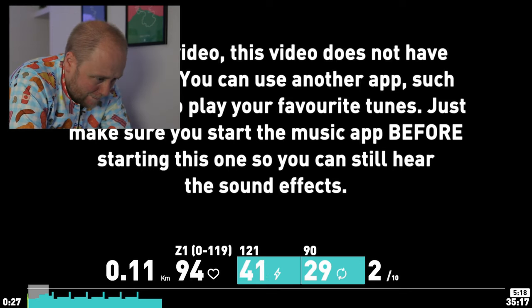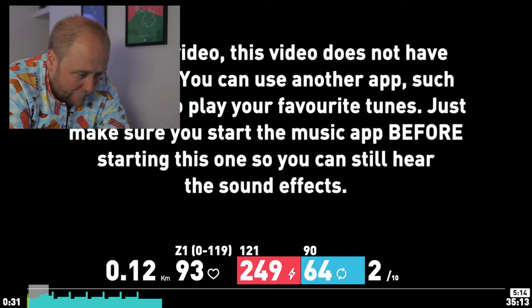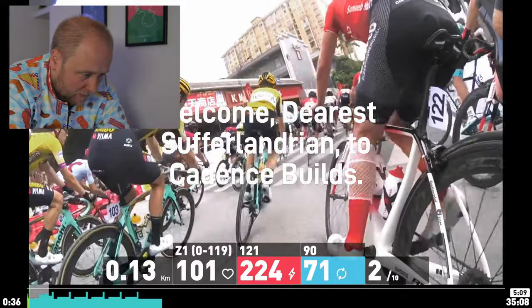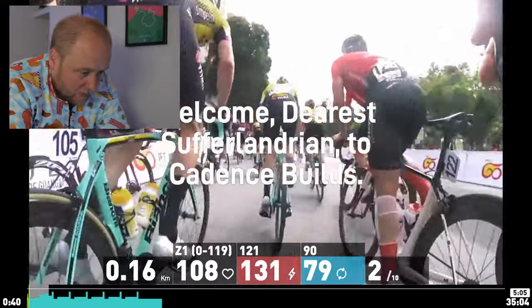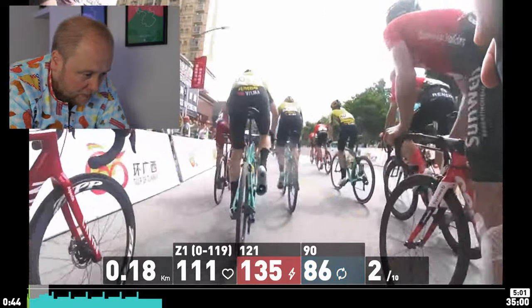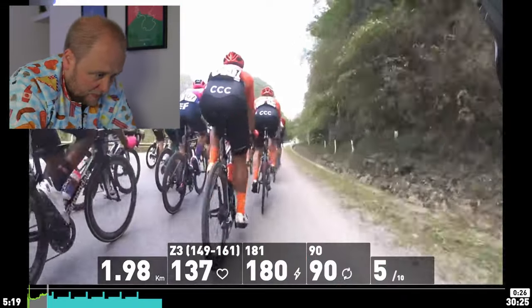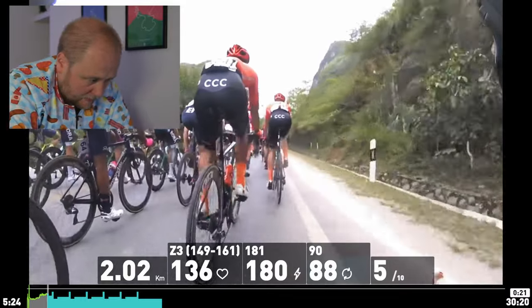This workout doesn't actually have any built-in music as it says on screen, so I had to put my own on. Nice little start to this workout — about five to six minutes and you're basically in the peloton. Most of this workout is at 90 cadence and we're starting off at 121 watts. The hardest it goes to is about 181 watts, as you can see on screen, and those little bumps are the cadence workouts.